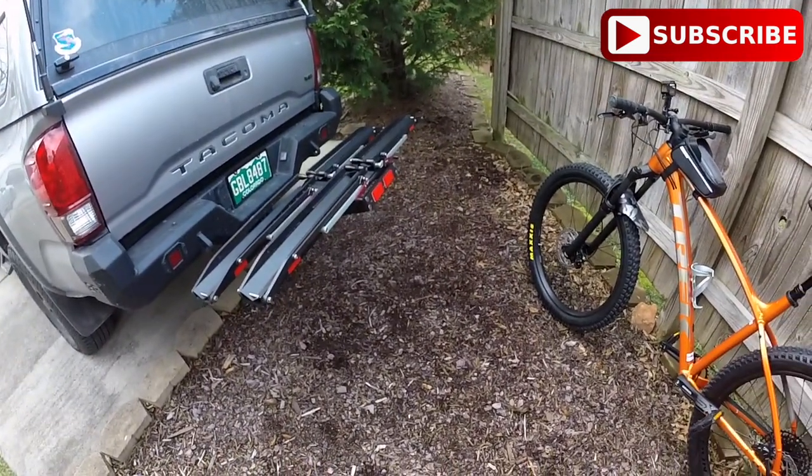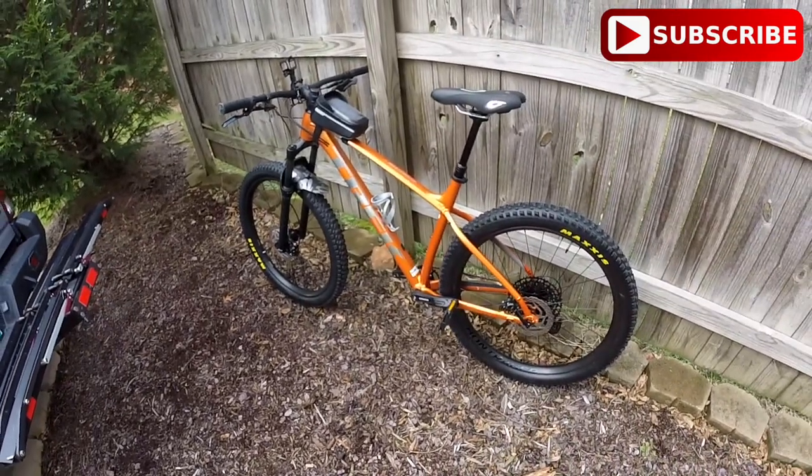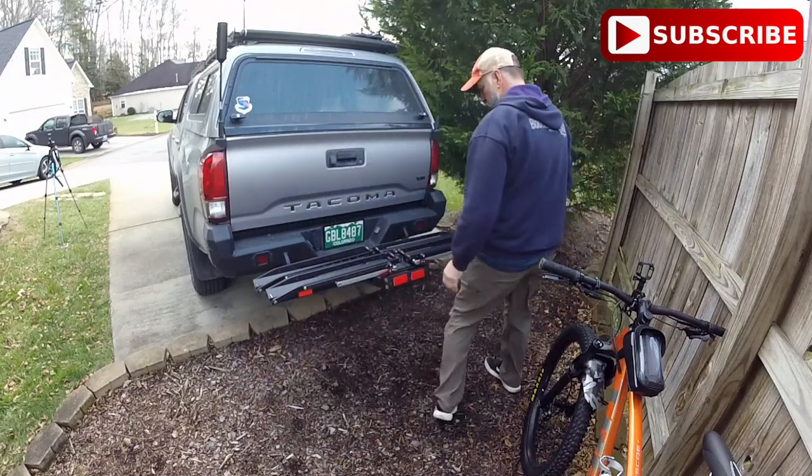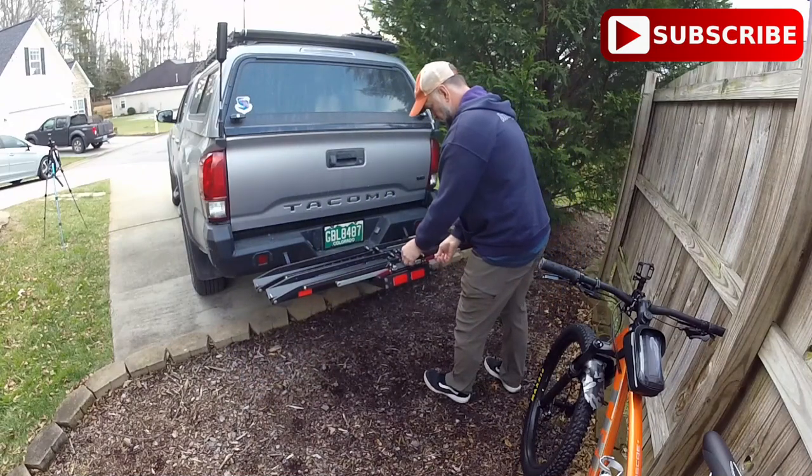Now, in comparison to other bike racks out there, they're very close in price. This one is very unique, very strong, very lightweight, and very simple to use.